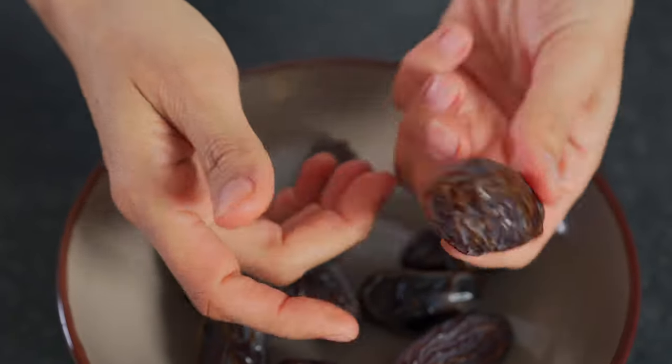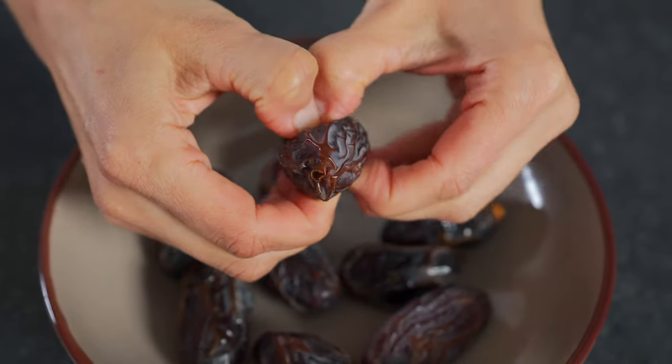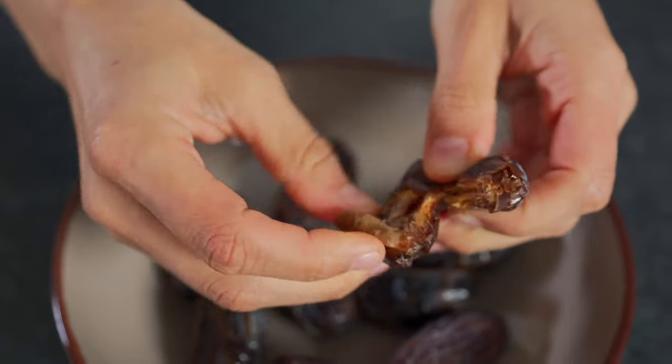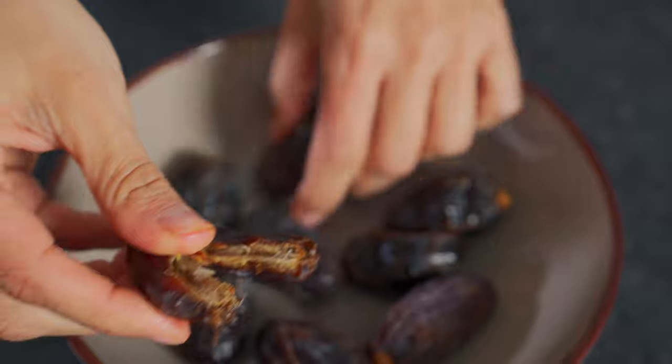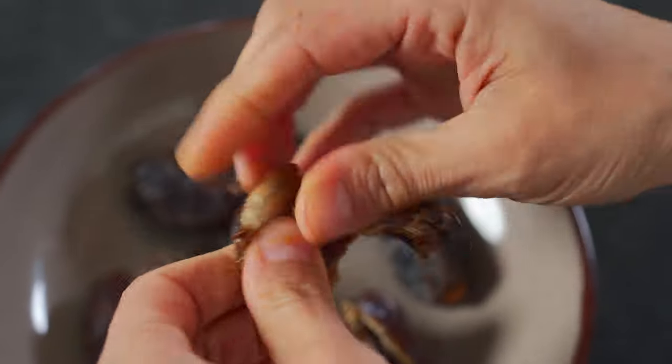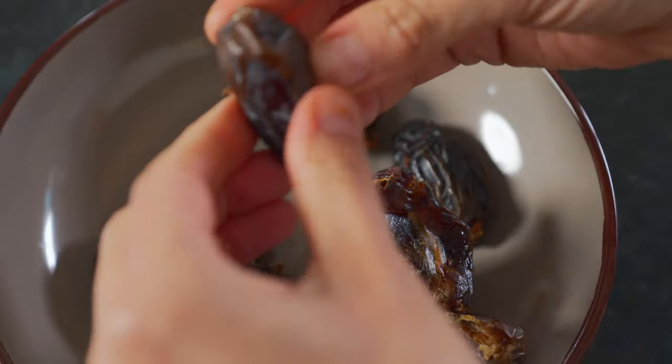I've got some glorious medjool dates here, and you're gonna need 10 of these. Before we put them in the blender, just make sure that you remove the pit and also the cap, because we don't want that in the blender. I'm just gonna go ahead and remove the seed from all of them. Our dates are ready to be thrown in the blender.